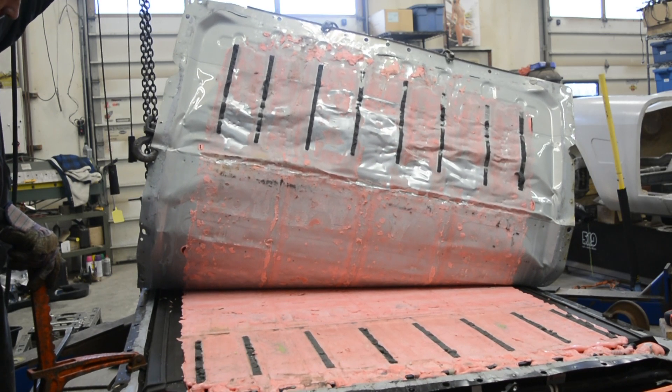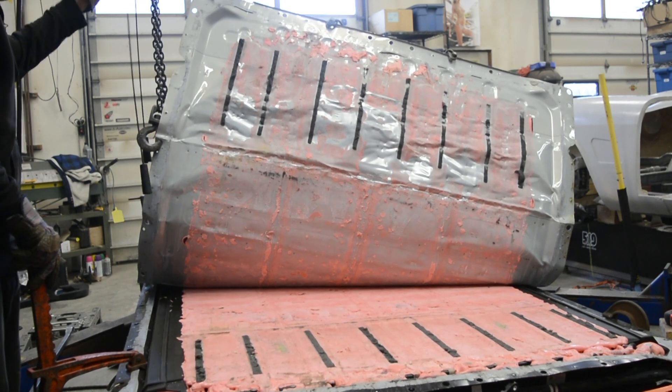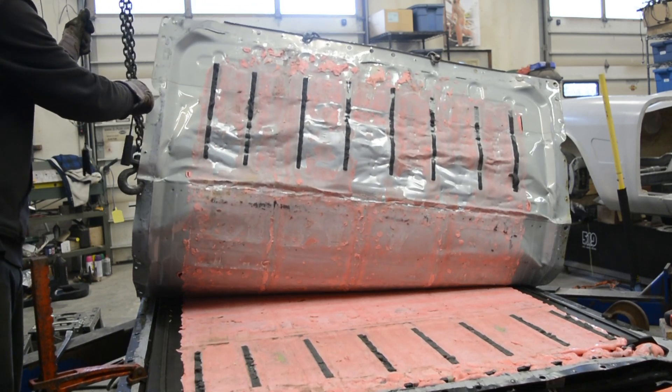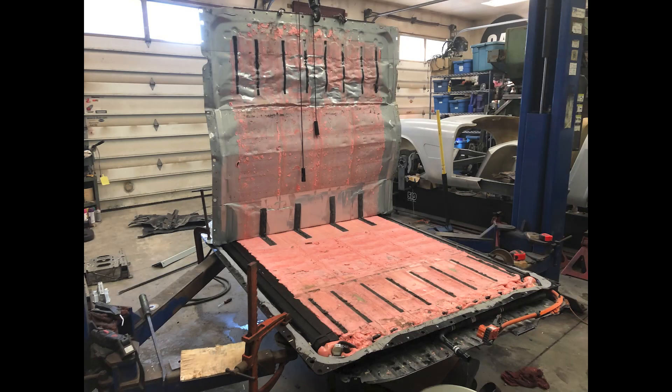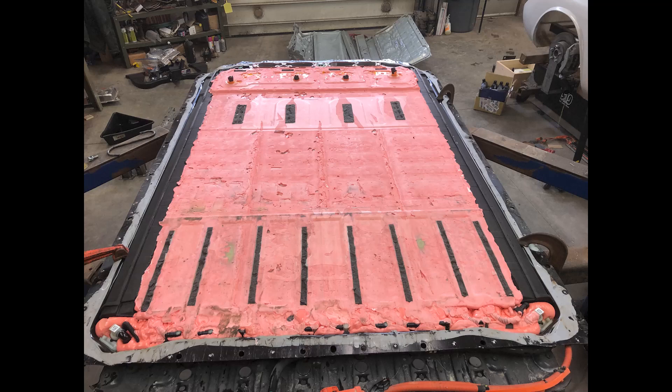I have the battery clamped solid to my hoist and that's the only way I could get this to move at all. So that battery is probably about 1,200 pounds and you can see it lifting off the hoist there — that's how much force it was taking to get this top off. I did want to try to get this off in one piece, but I ended up having to cut all the seat brackets off just to get it to flex enough to start coming up with the crane. And that is what we were left with: the glorious pink bubblegum mess.